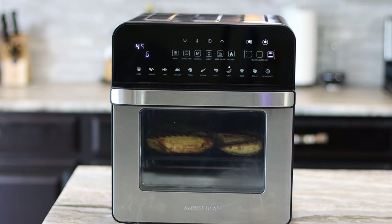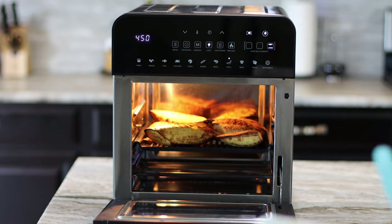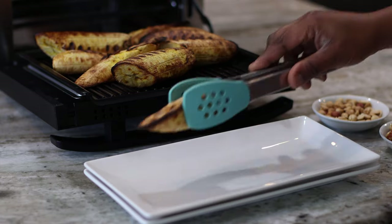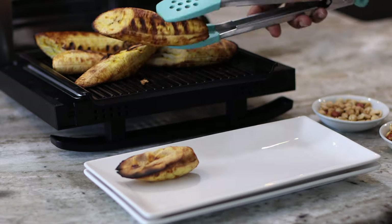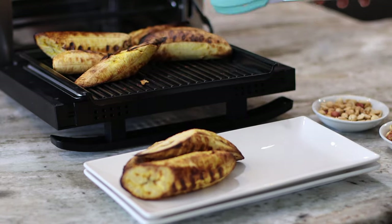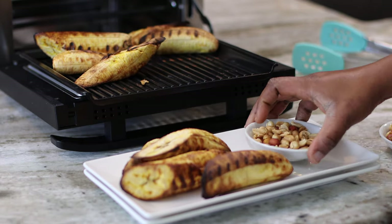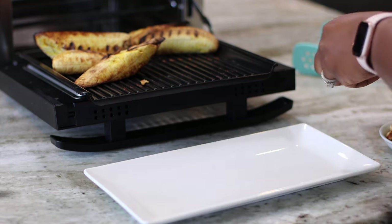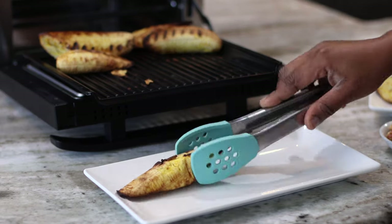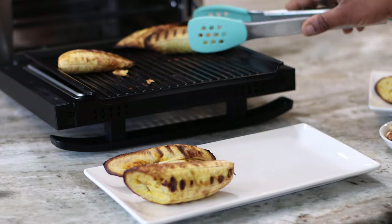Right now our plantain is done. I didn't let it go the whole time — as you can see I still had a few minutes on the grill, but you have to watch your food. There's no roasted plantain function on it; you're just using the air fryer to help you cook it. So check on your food — it might need less time or a little more. But all in all, it is very easy to use. My peanuts, home roasted as well, are waiting for me and I am just going to plate these up. I just can't wait to dig in.